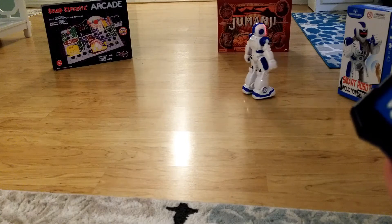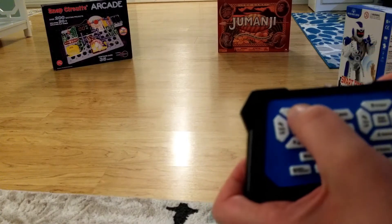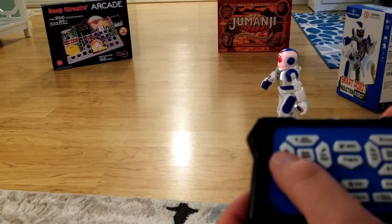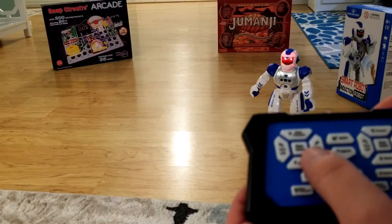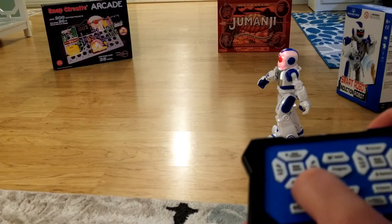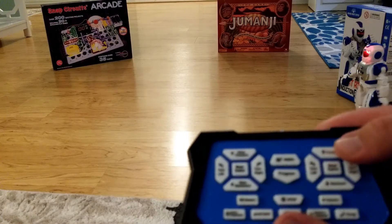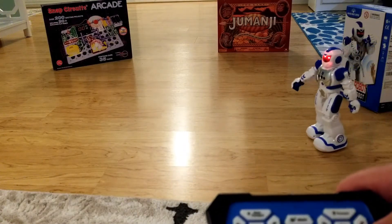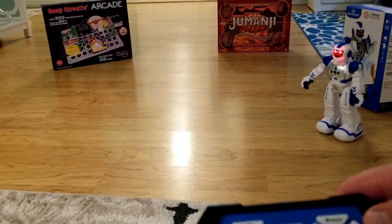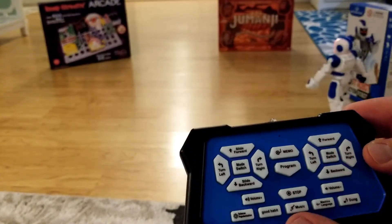"Do you know, we should be polite and good kids." Here is slide forward, slide left, turning left and turn right, and slide backwards. Here's walk forward and walk backwards.